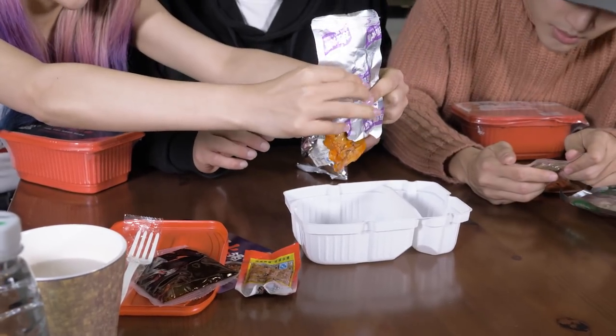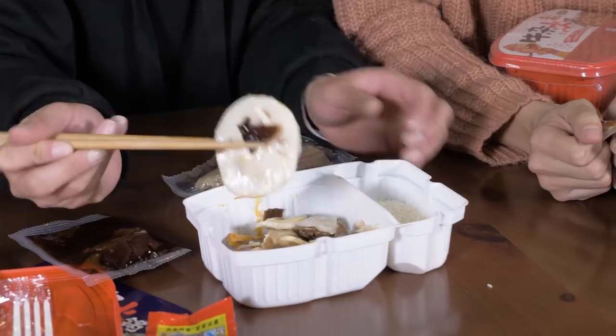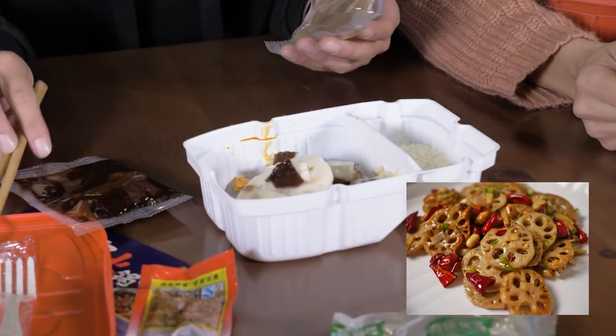That meat does not look very tasty yet. What is this? That's potato and lotus root. That is stuff that you would find in the Sichuan hot pot, right?